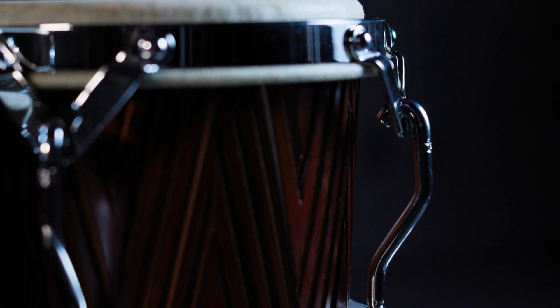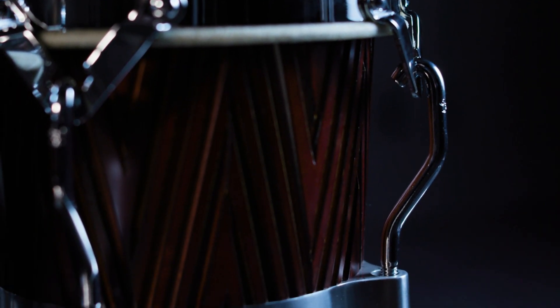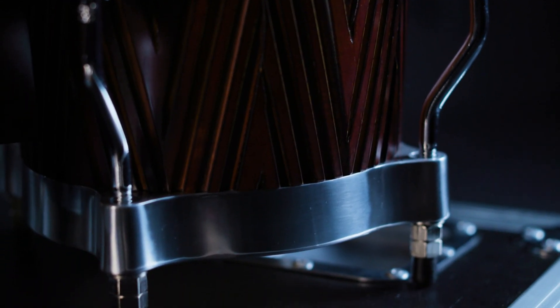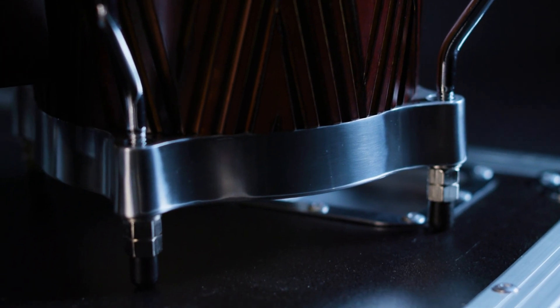The drums come with traditional rims and very nice and sturdy 5/16 tuning rods — very easy to tune, and they hold the tuning for a long time. The best feature of all is the rawhide head, a traditional rawhide head, so you get the real feel and the real sound.